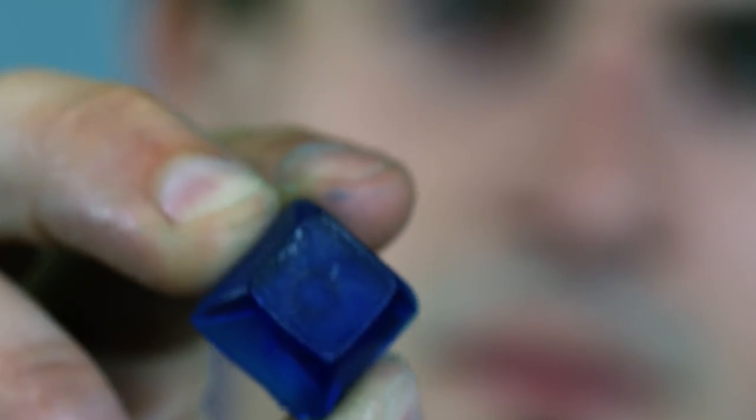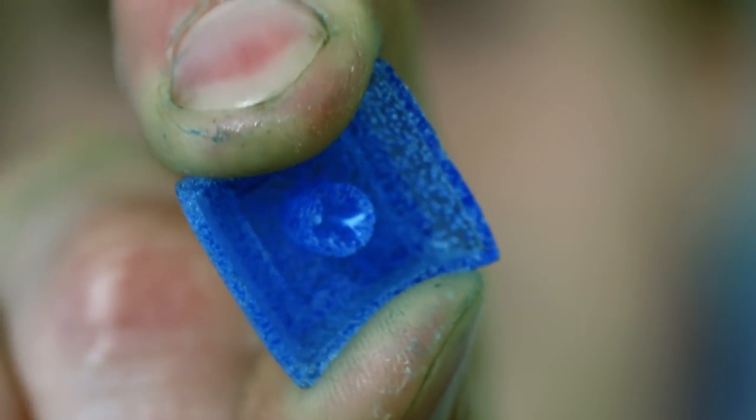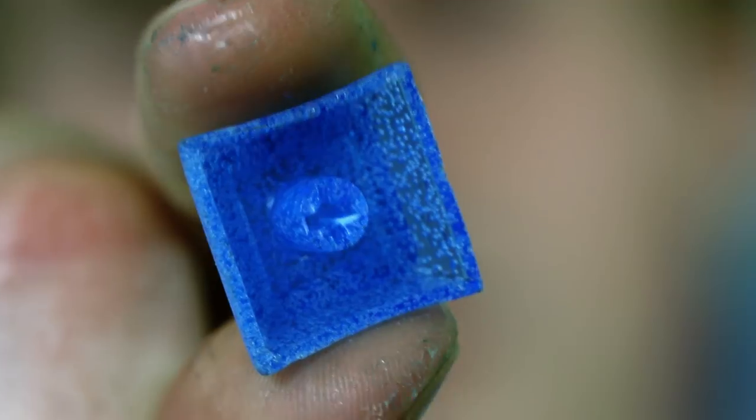Sometimes your cap will be soft, tacky, or even just a pile of goop. This is almost always a problem with your resin. The first thing to check is that you're measuring accurately and mixing completely while preparing your resin. If the cap is tacky, try using less pigment. If your cap isn't hardening, you may be demolding too soon, so wait a little longer.